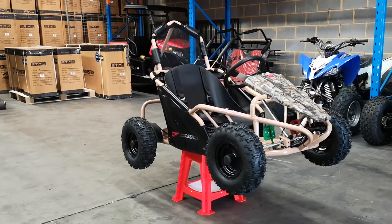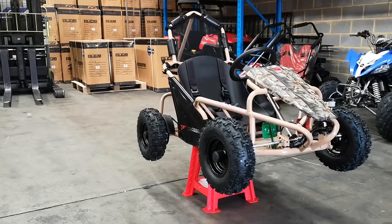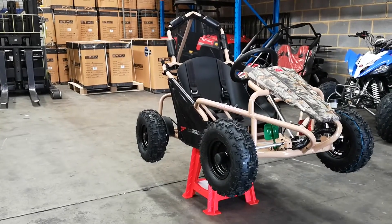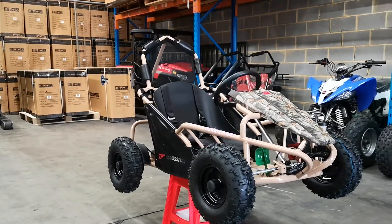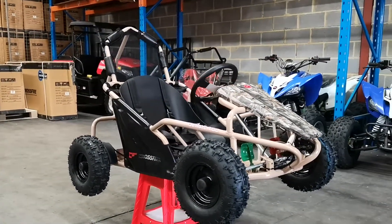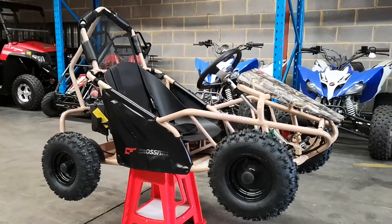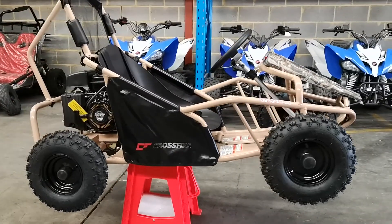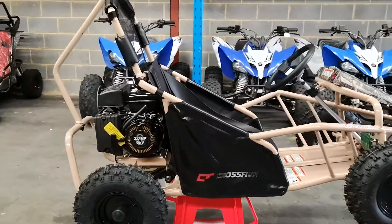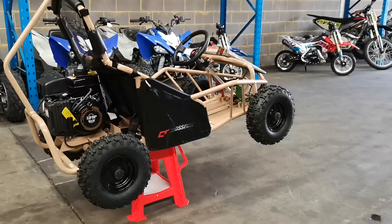Just a small video on our new addition to the Crossfire Fleet, which is the GoKart 100. It's a 4-stroke CVT transmission, single cylinder, runs on regular unleaded. There's no need to mix oil and petrol like your older 2-stroke, so this is definitely 4-stroke. Just simply fill it up similar to your car and give it a couple of pulls to bring her to life.